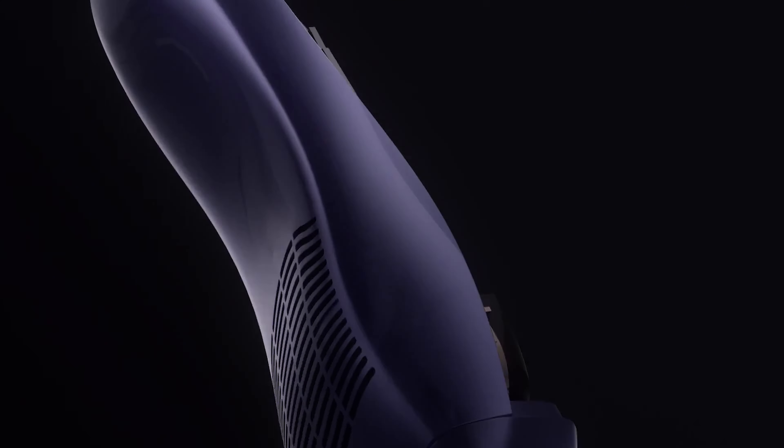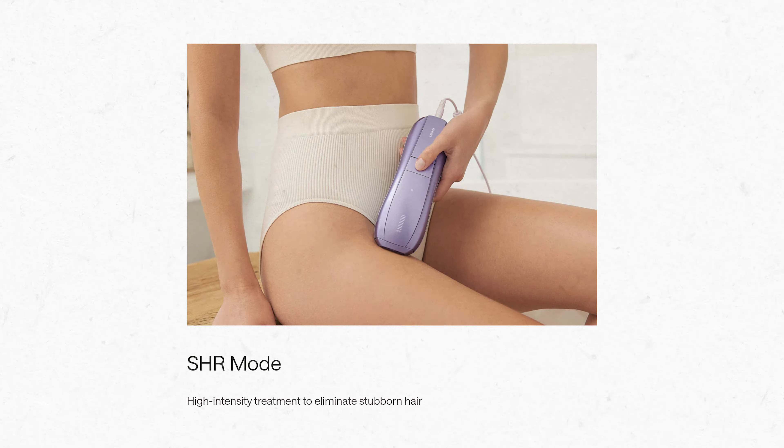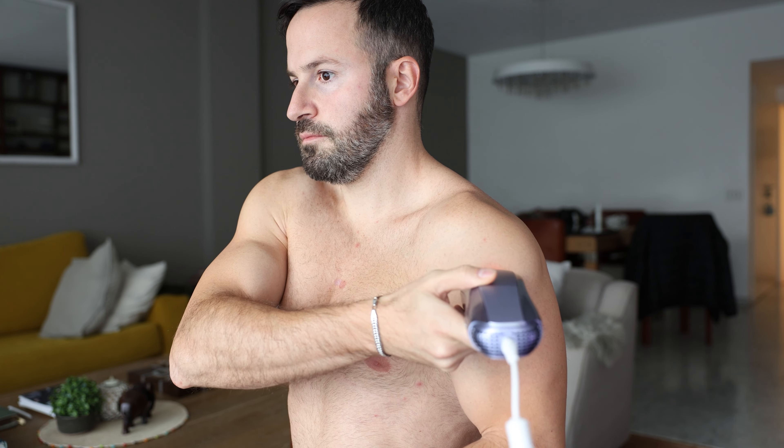Instead of waiting a whole month to see results, you're able to see significant results within just a couple of weeks. My favorite mode — because I'm such an extreme guy — is the SHR mode, which is the most intense mode available. If it's your first time using the device you may want to be careful, but personally I really like this mode. What it does is crank the intensity to the absolute maximum and flash four consecutive flashes at different intensities, helping target hairs of different thicknesses. I was honestly surprised to find that the device kept up with the cooling and managed to keep the glass in the front cool throughout.